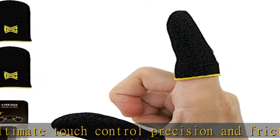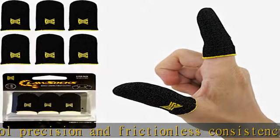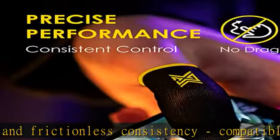Thin and breathable, deluxe nylon and durable spandex 18 needle weave delivers long lasting comfort and premium performance. Flawless touch.